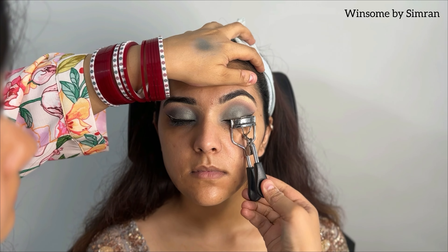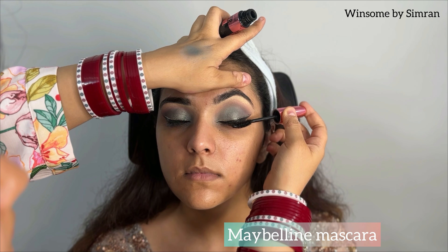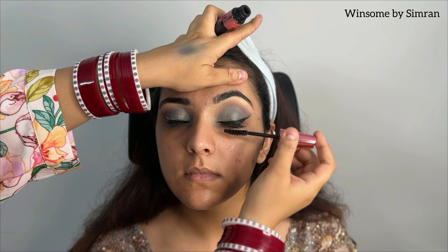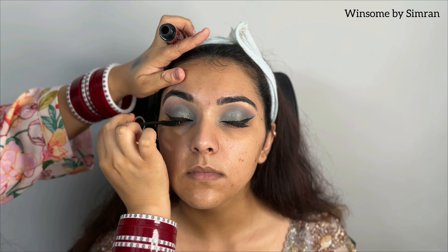Then I will curl the eyelashes. I will use Veiga Eyelash Curler. Then I will apply mascara — you can use any waterproof mascara. This is a great way to apply mascara: you apply it in a zig-zag motion.